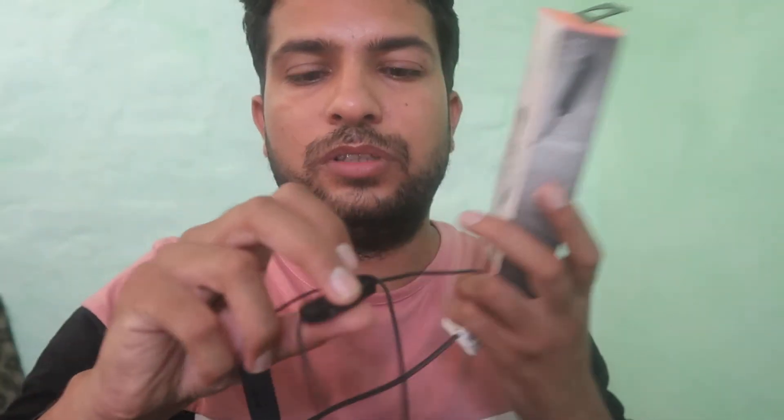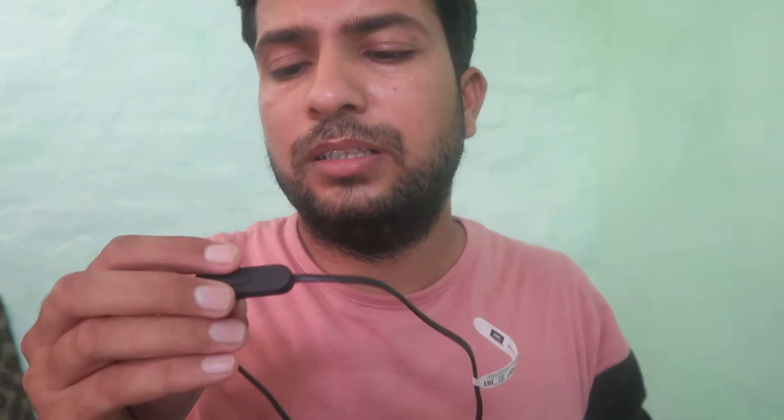As you can see, we have these JBL Bluetooth earphones. What happens is that if you already have connected this device, you switch it on and it starts blinking and just connects to the device it was already connected to.